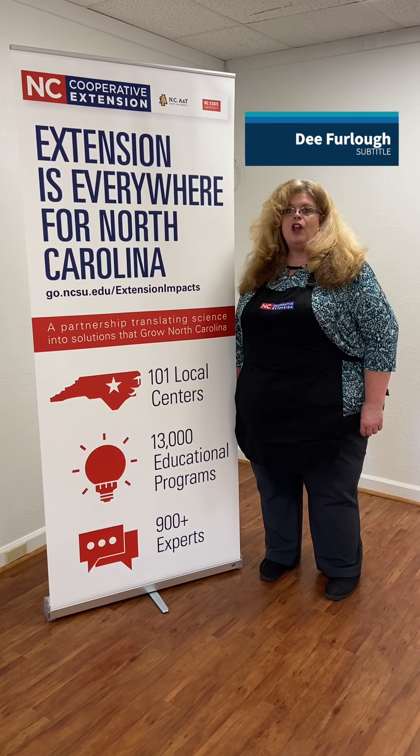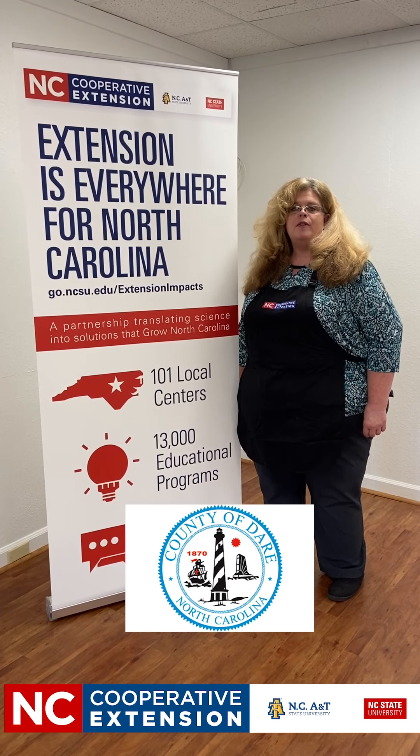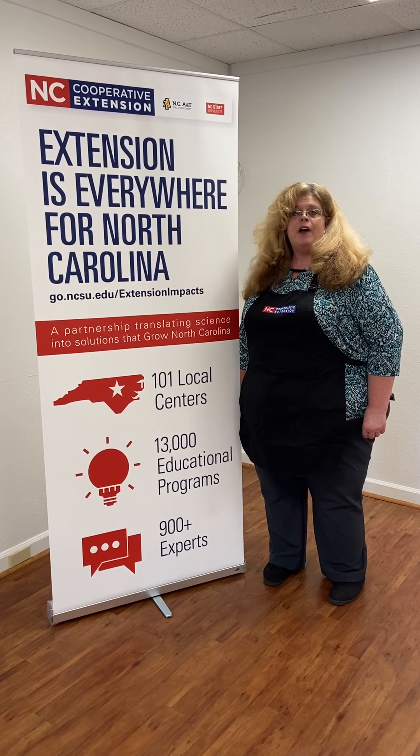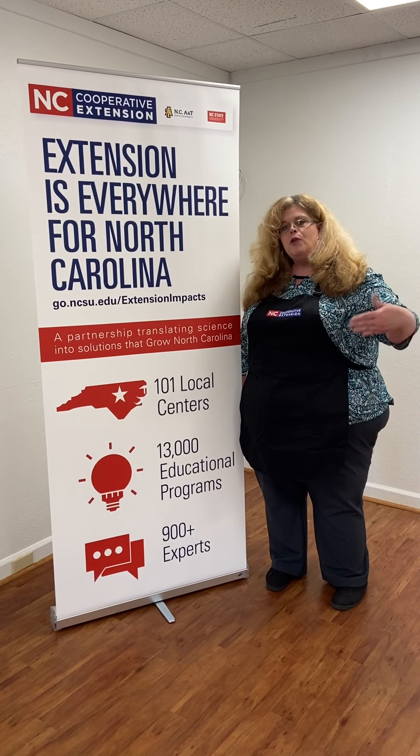Hi, I'm Dee for Law, Family and Consumer Science Agent with Dare and Terrell County Cooperative Extension. I'm glad you invited me today. We're going to talk a little bit about drying herbs. Come on in.